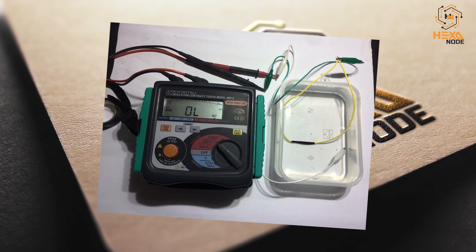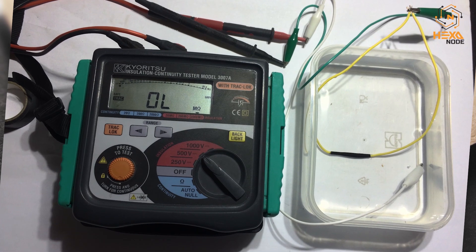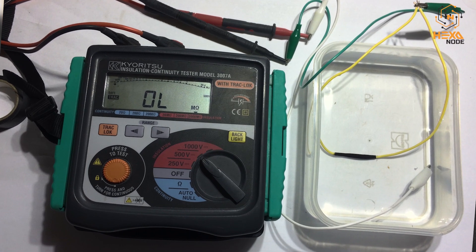We are done with the procedure to complete a waterproof wire joint. This is our setup to test the wire at 500 volts using a mega tester — used here as an insulation tester. This is a Koretsu Japan mega tester, which has the capability to test up to 1000 volts in the range of 2220 mega ohms.